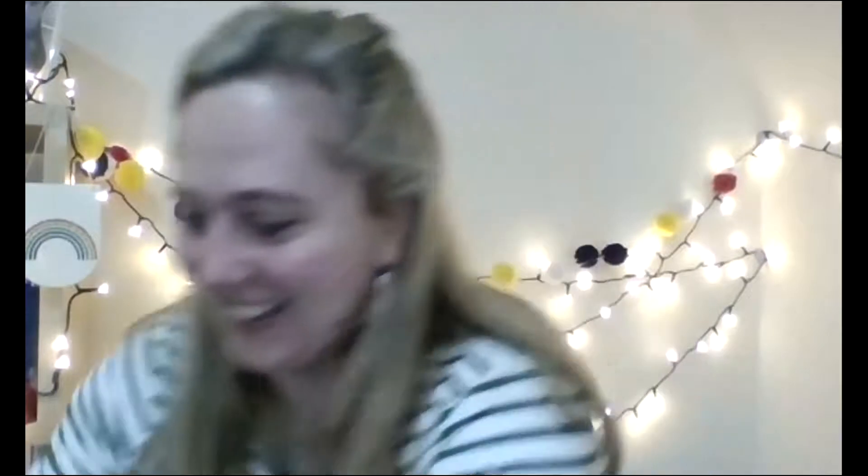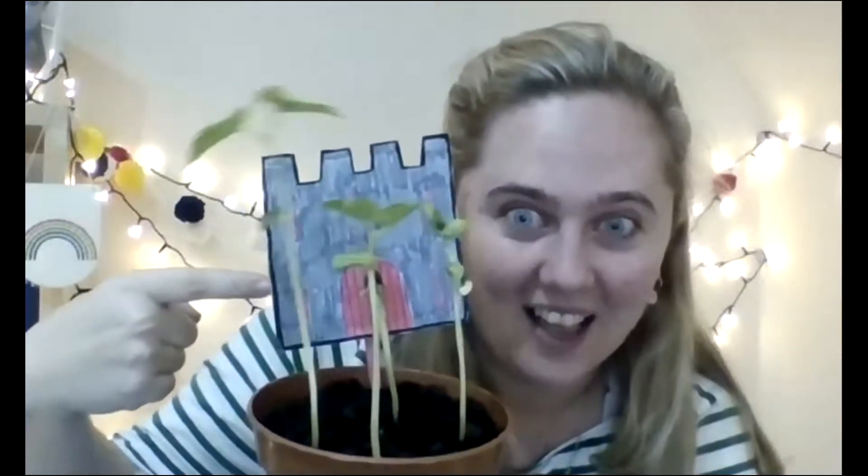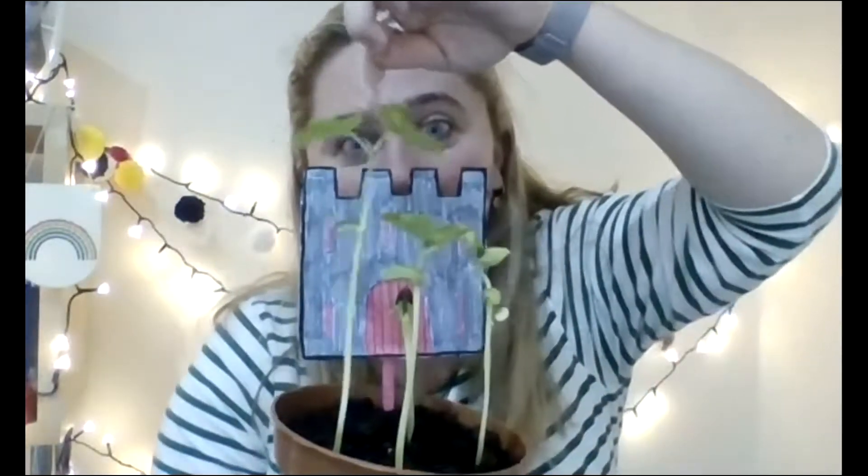Would you like to see? It's so big. Look how big our beanstalk is. I physically can't believe it. I was expecting our bean to be about this big and even our smallest bean is this big. Isn't that crazy? Our tallest bean has grown past the height of our castle. It's crazy and unbelievable. Can you believe it? I can't.